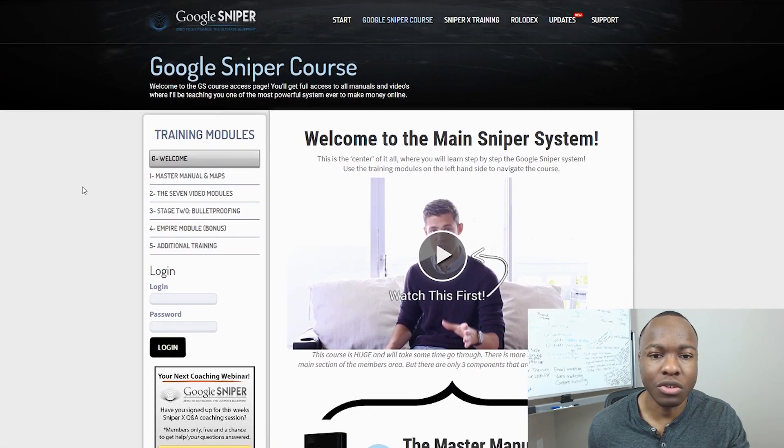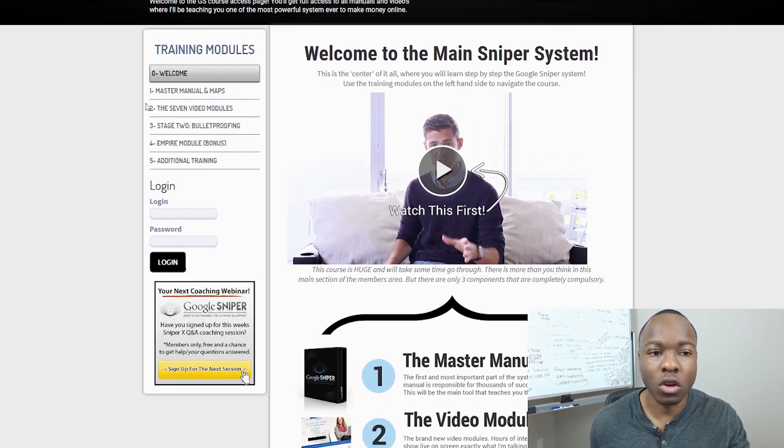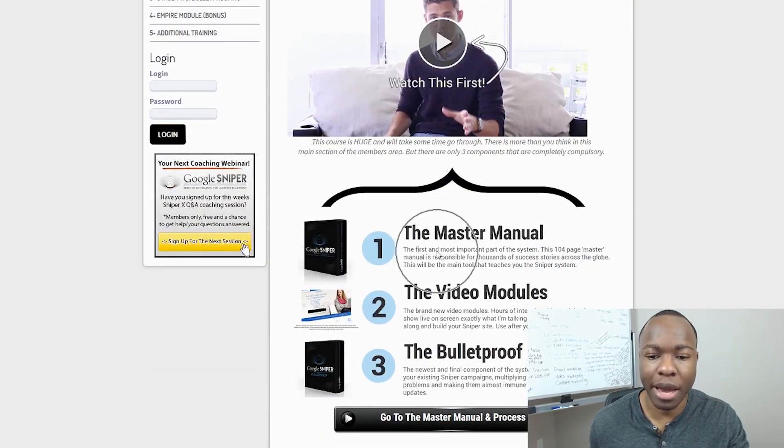Then you can go to the actual course itself — that'll take you here, and this is where you get access to the main course. Essentially what he's trying to teach you is how to use Google to go after niche websites or small niches that have little to no competition whatsoever. There are people maybe searching for these niches, but what you know is there's no competition, which makes it easier for your website to rank, get traffic, and make sales. You're making affiliate sales via this type of strategy using Google — it's kind of like an SEO strategy. You're going to get a master manual, video modules, and then a bulletproof module.